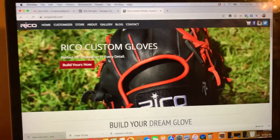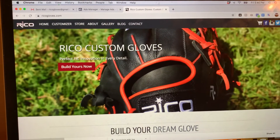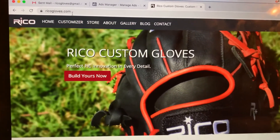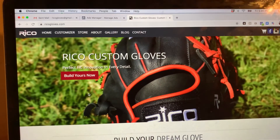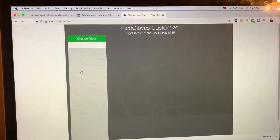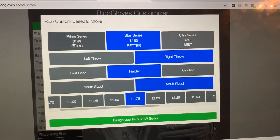Hey everybody, this is Tony with Ricoh Gloves. Today I'm going to show you how to make a custom glove on our site the easiest way. You can go right up to RicohGloves.com, type that in, go to our webpage, and then click 'Build Yours Now' — it'll take you to our customizer.